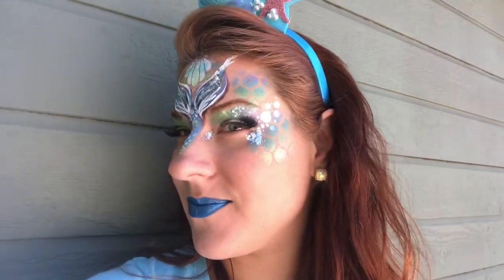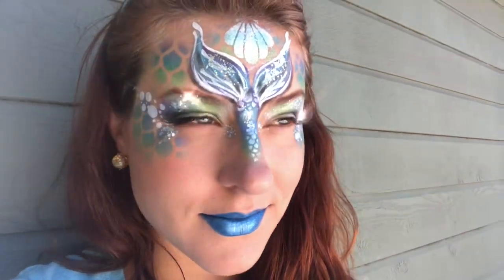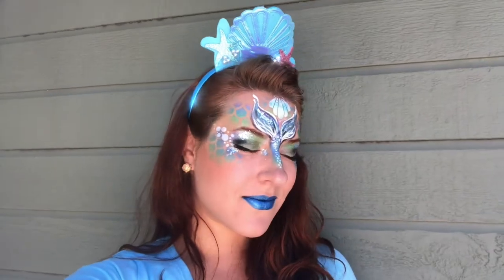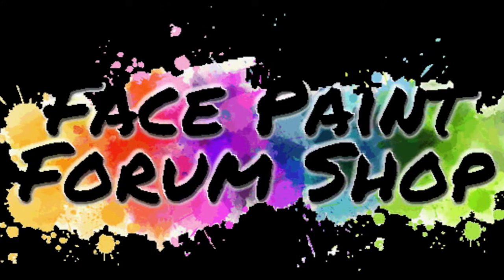The rest of this video is just me feeling fabulous on camera with my face paint. I'm outside, it's a beautiful day, the sun is shining and making that glitter sparkle. Thank you so much everyone for watching — stay tuned, we always have a bunch of cool tutorials. There are so many wonderful representatives at the Face Paint Forum Shop willing to give their information for free, so definitely take a look. Bye!